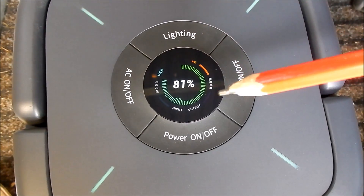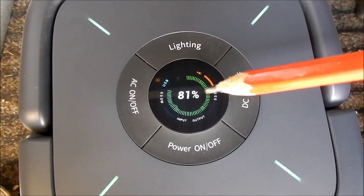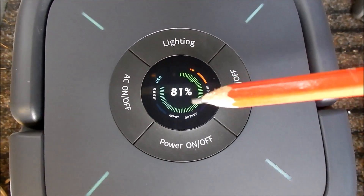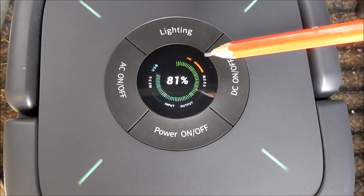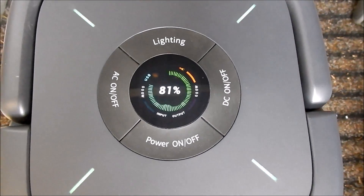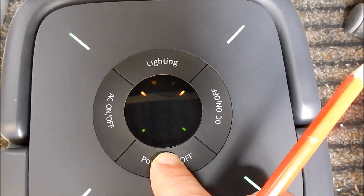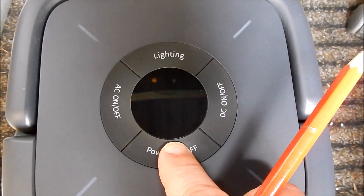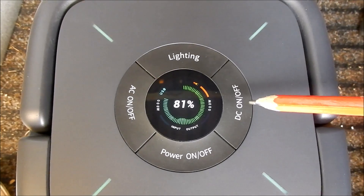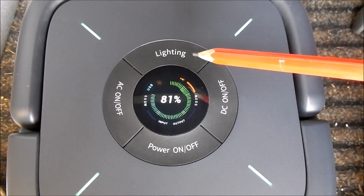On the top of the unit is the display — it looks like a full colour liquid crystal display. It shows state of charge in big bold letters, plus a state of charge bar graph that pulsates strangely — it looks sound-activated but probably isn't. There's also a state of charge indicator for the portable flashlight, and very tiny watt meters for input and output power. There are four buttons: power on/off, DC section on/off, AC section on/off, and the flashlight. When switching on by pressing and holding, it plays a little tune.